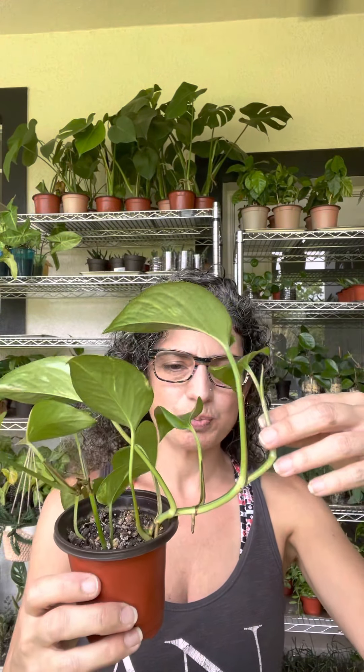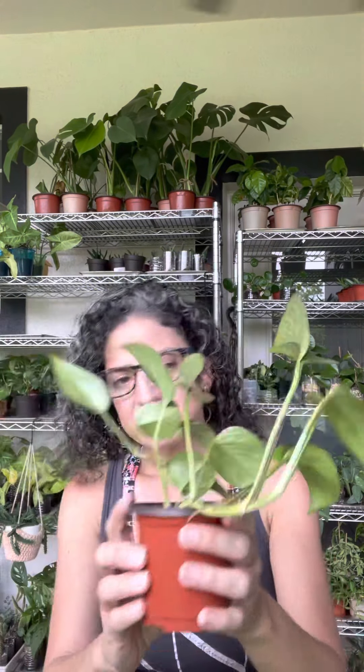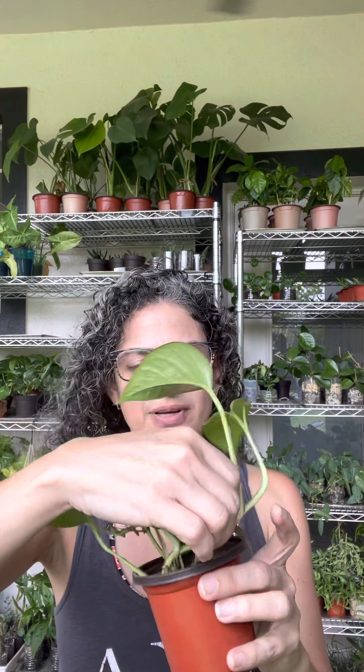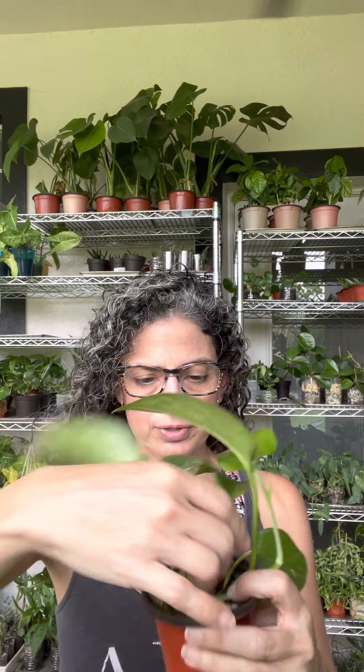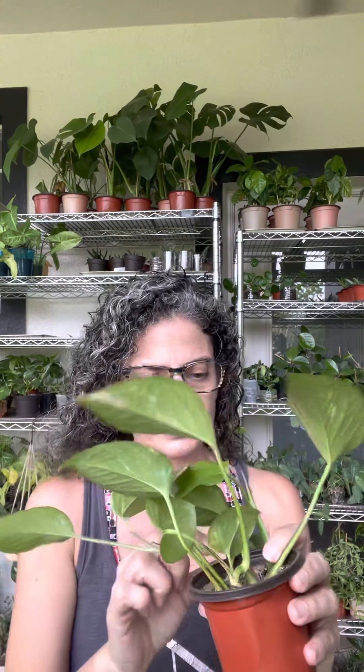And you see like this piece? I mean this one isn't like super, super long, but I can still show you the example on this piece. So let's say you wanted to give it more of a fuller look. You can just take this piece here and kind of just twist it in a way in the soil. You kind of have to play around with it, kind of see how it feels and looks to you.